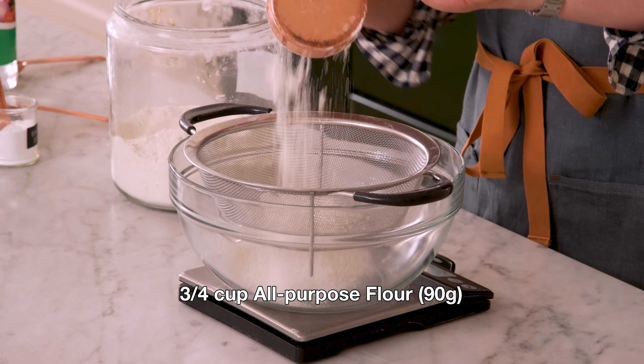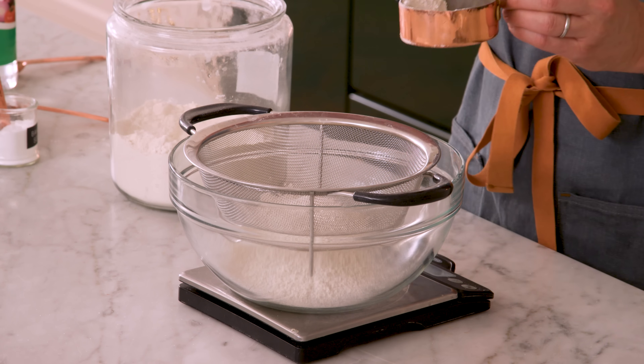For that brownie portion on the bottom, we're gonna have another bowl out. I'm gonna sift things because there's cocoa powder involved, and I want 90 grams or three quarters of a cup of all-purpose flour. Using a scale is gonna give you the best results ever. If you've ever had something where you followed the directions perfectly but you get a bready or dense baked good, it's probably too much flour, and it's really easy to avoid with a scale.